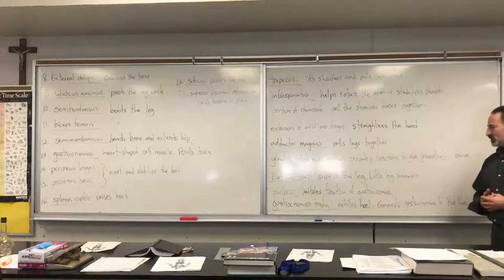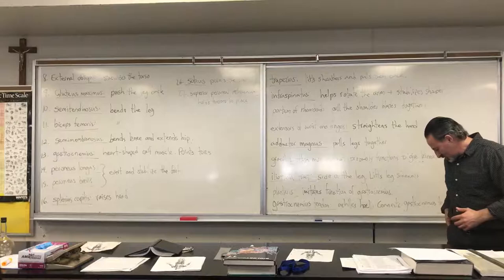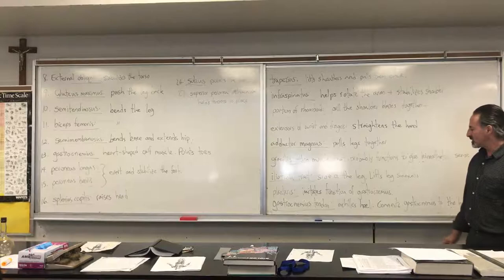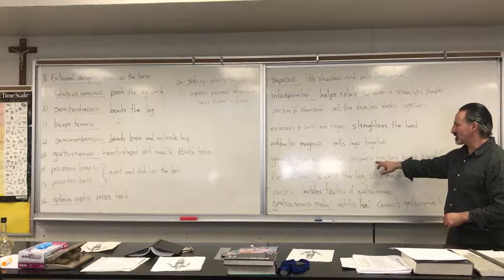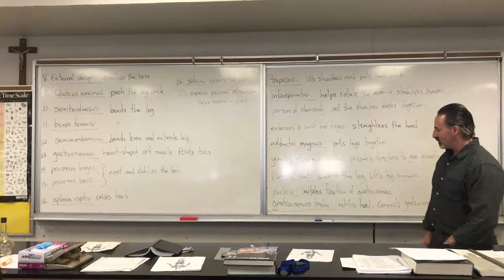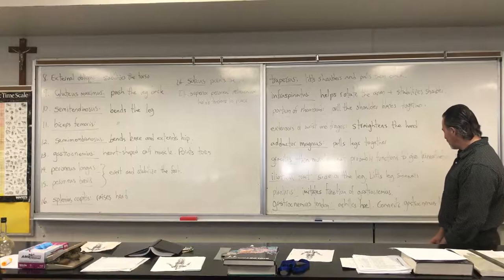The iliotibial tract runs down the side of the leg. The actual muscle is the tensor fasciae latae up higher, and the iliotibial tract is the tendon that goes down the side and connects to the knee to help lift the leg outwards. The plantaris muscle imitates the function of the gastrocnemius but is very tiny — it probably acts more like a sensor, sending information to the brain about where your leg is. The gastrocnemius tendon, also known as the Achilles tendon, connects the gastrocnemius to the heel.